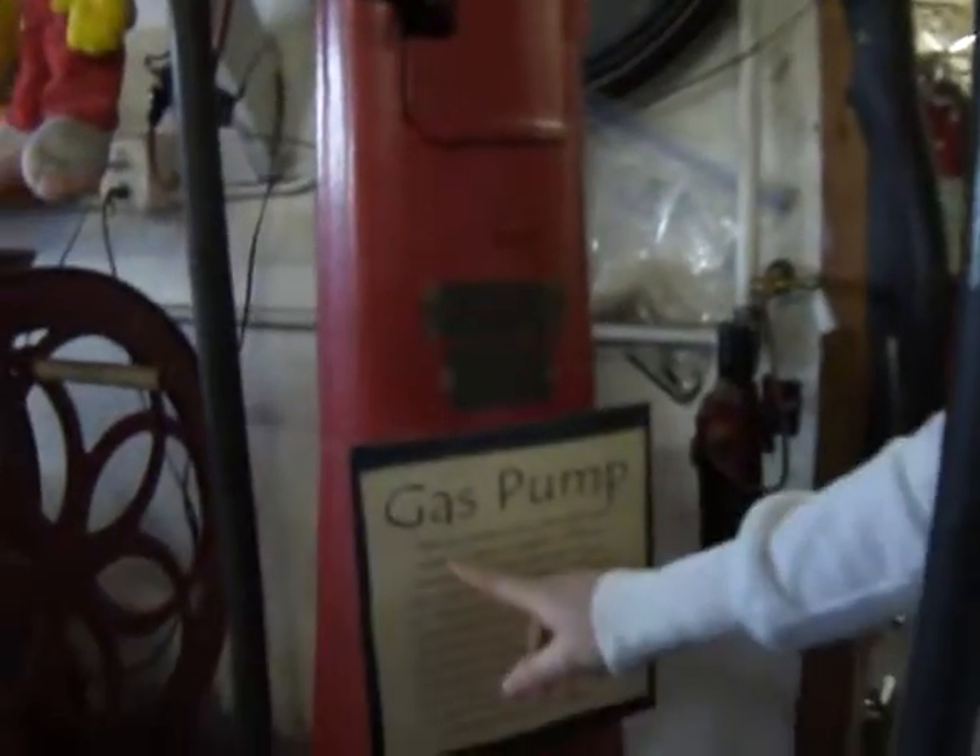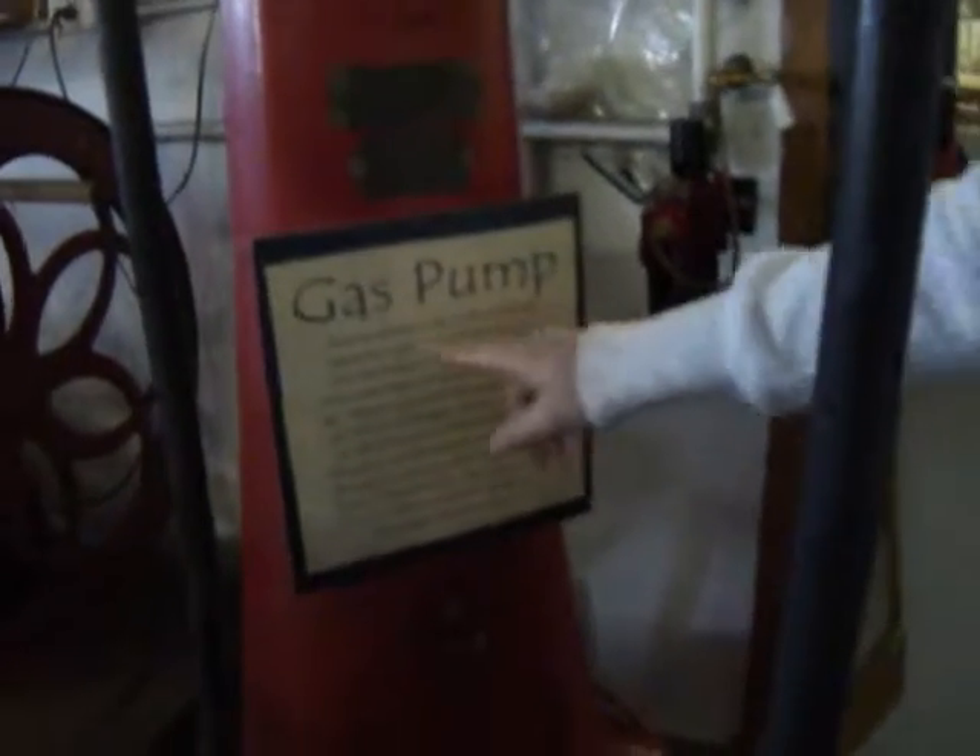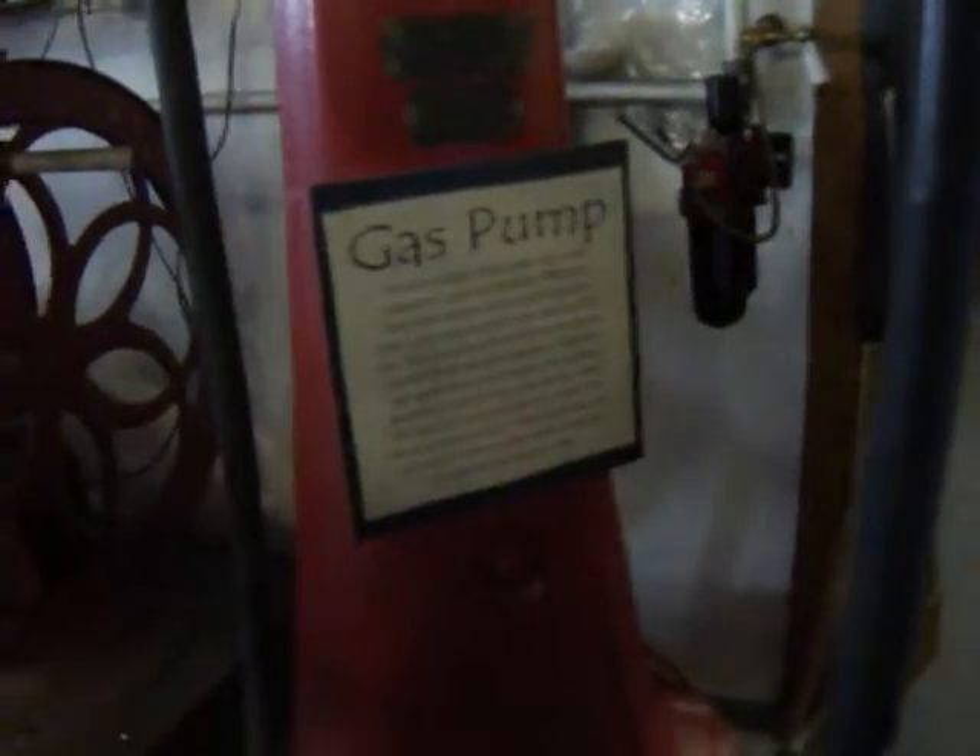Okay, this is what — a gas pump. There are notches in the center. Each notch represents one gallon of gasoline.